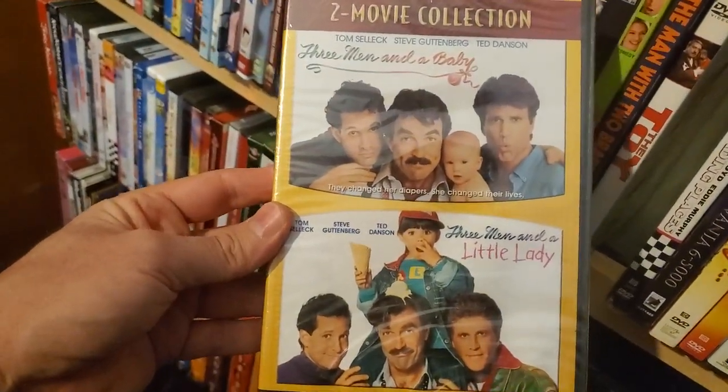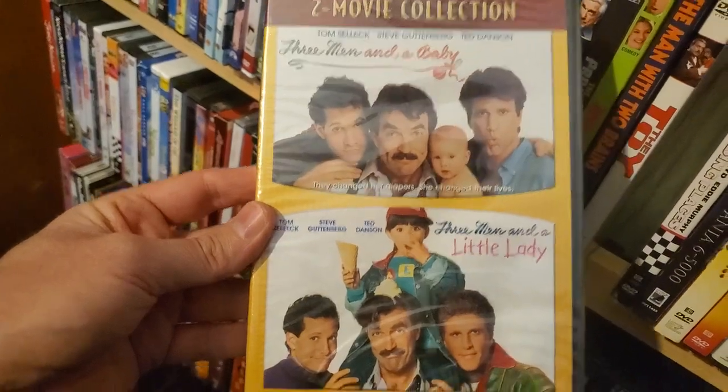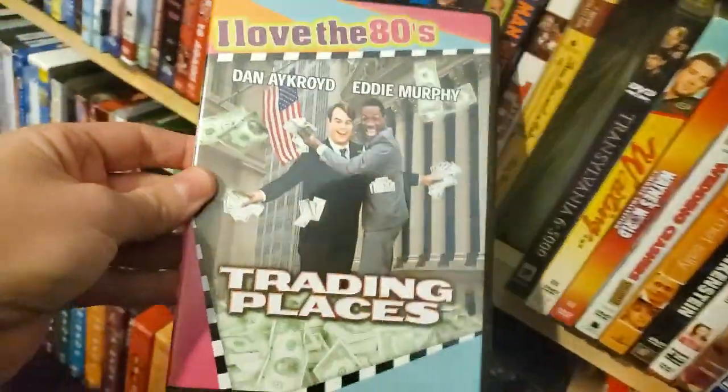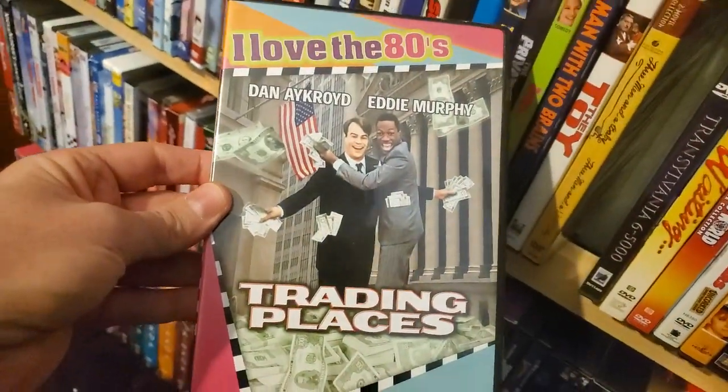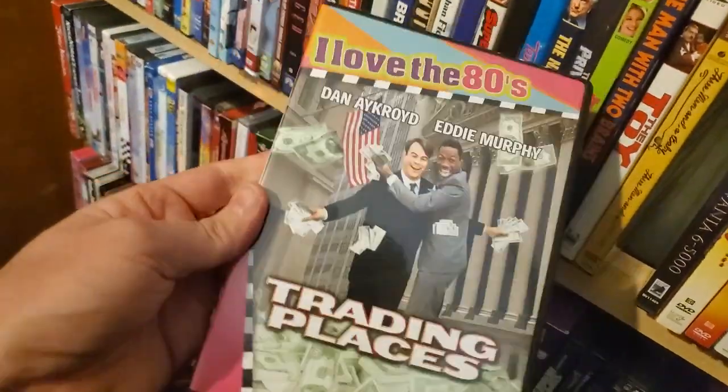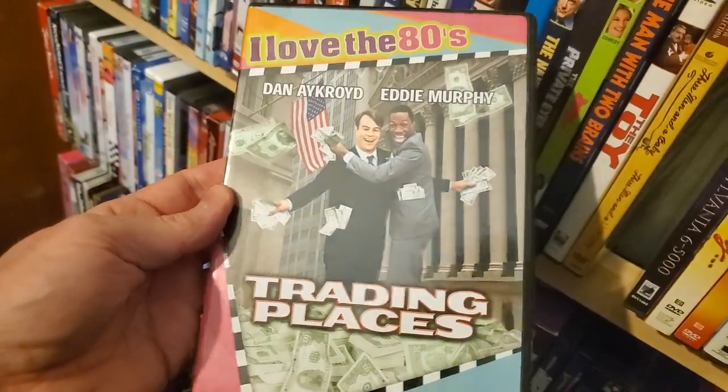Two-movie collection: Three Men and a Baby and Three Men and a Little Lady. I Love the 80s collection. Trading Places — these are the annoying ones with the little snaps, so I'm not going to bother opening it. It comes with a Best of the 80s CD in there.